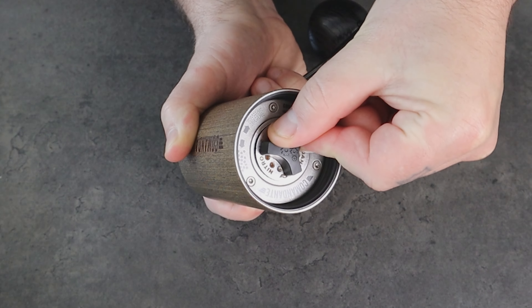Now, what could happen when you use a paper filter is that you could get an over-extracted coffee — that bitter, dry sensation in your mouth — because of the increased contact time. But don't worry: if this happens, my suggestion is to grind slightly coarser than when you brew without a paper filter, so you get less contact time because the water flows faster when you grind coarser.